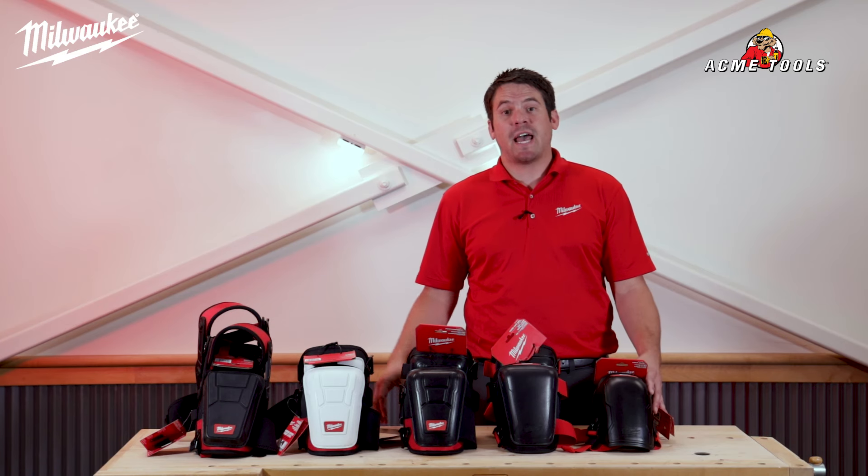If you have any questions, please visit acmetools.com or any of the Acme locations. Thank you.